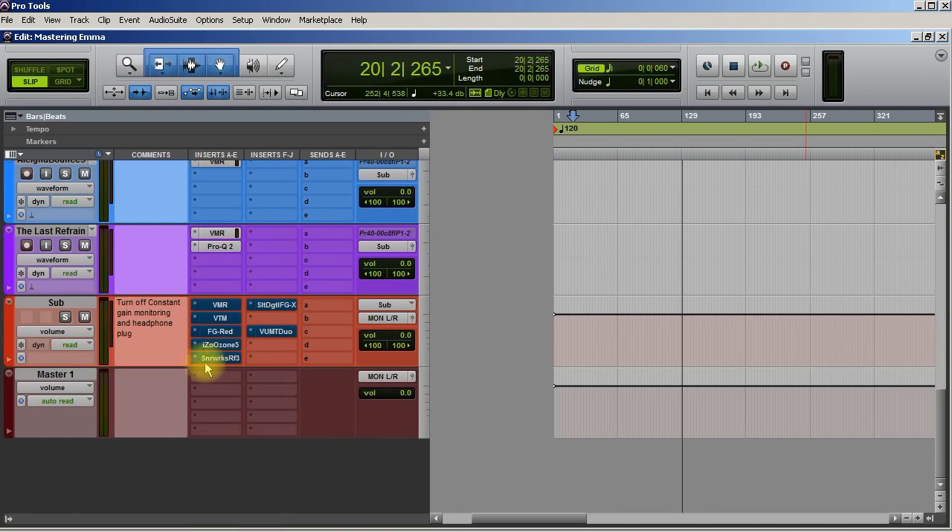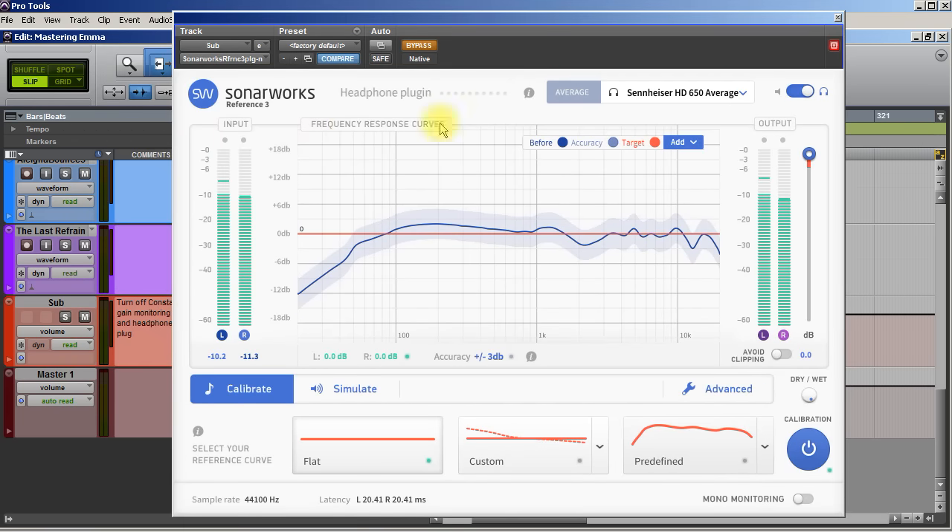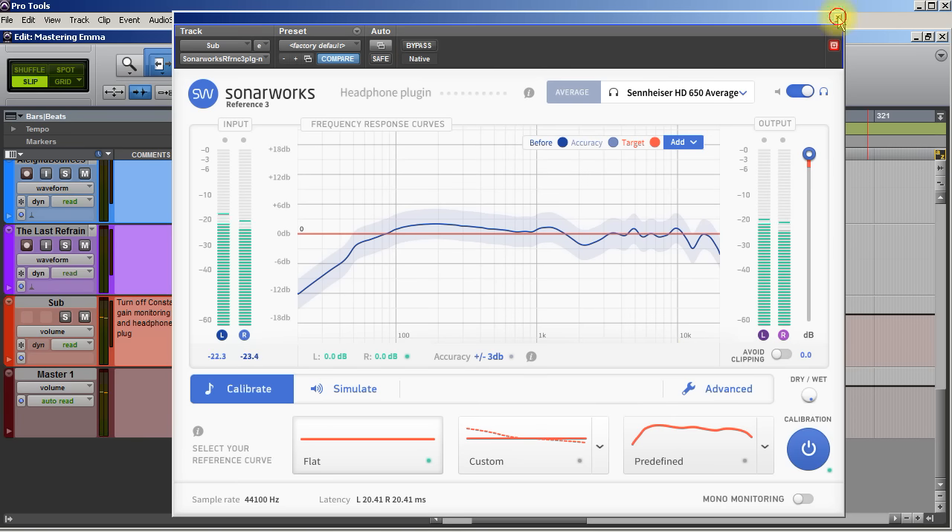I'm using Sennheiser HD 650s, so I'm going to turn this on. It's going to sound different to you while it's on, but once we're done with EQ moves, I'll turn it off and it should sound normal. Sorry about that.